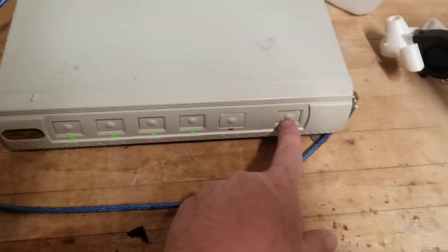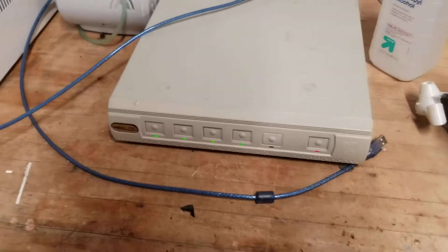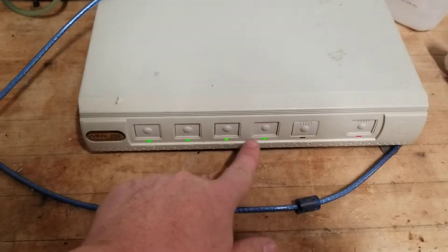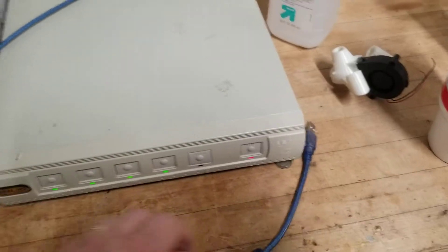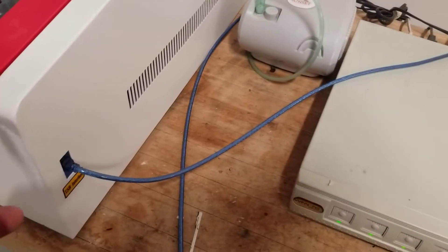Over to the right I use this power strip — each one of my devices is plugged into the back, so all I have to do is turn on a master switch and I know everything's running. One of the big mistakes you don't want to make is turning on the laser and forgetting to turn on your water pump. This allows me to see a light indication that all four items are running and everything is good.